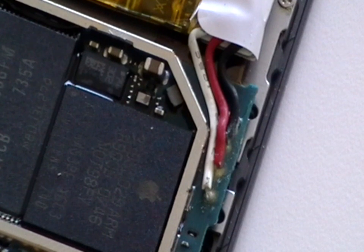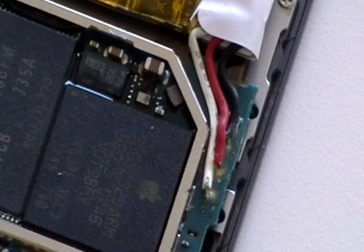Once you have connected all the wires, test the iPod. If everything is okay, install the back cover and return your iPod back to normal.